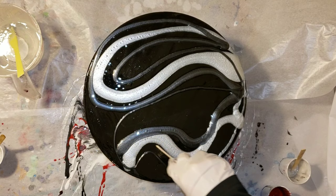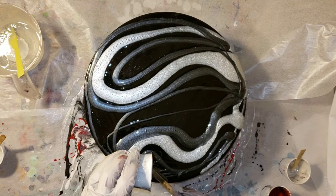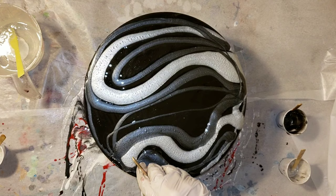Our plan for this collaboration was to work on a round and then use the colors black, white, and gray. We didn't really have a set design in mind — we just kind of left it up to our imagination and our creativity to see what we were going to come up with.